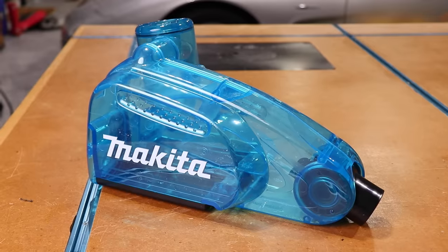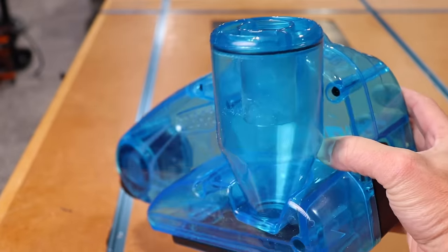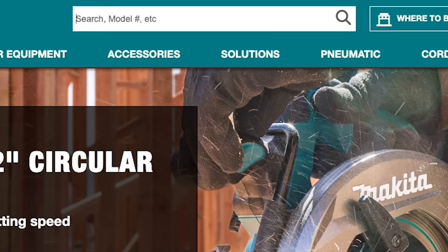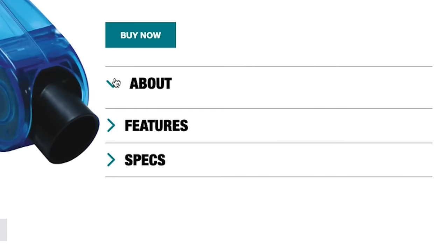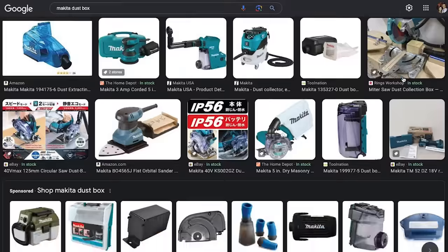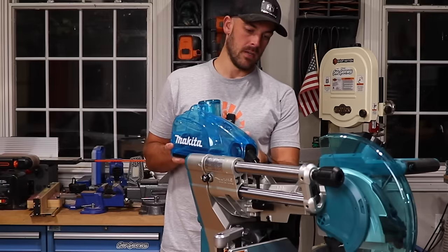Number two is the aptly named Makita dust box — I'm not making that up. I got the idea for this video after I saw this advertised on Amazon, listed for the Makita miter saw, which I just so happen to have. In my excitement to buy it, I missed that this doesn't actually fit this miter saw — it's for an older version. And on the Makita website, the product is listed simply as the 'Makita dust box' with no description, no images of it on a saw, and an about section that's completely empty.